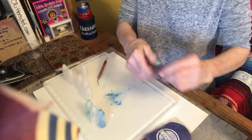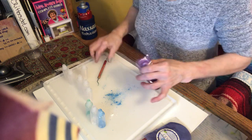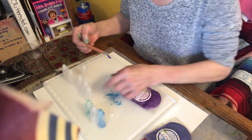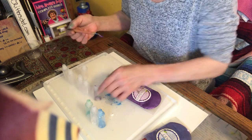Moving along to the lavender. Oh, we've got five minutes. So what I'll do is fill as many as I can until we're at three minutes, and then I'm going to add the alcohol and show you what we get out of it.